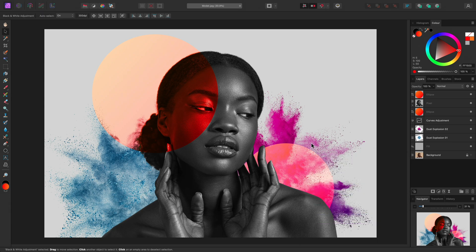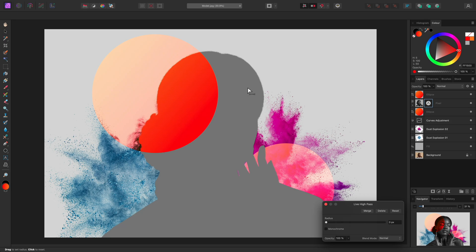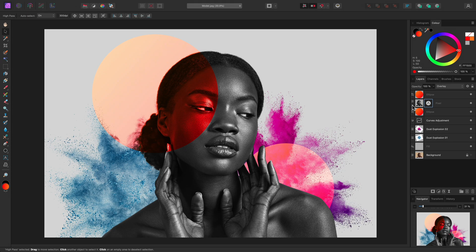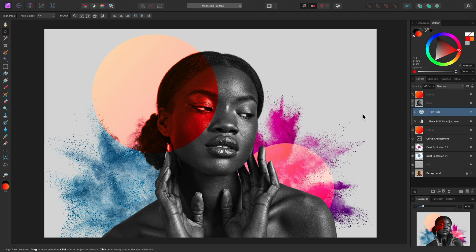Finally, I might want to enhance the detail and structure of the model. For this, I could use a live filter layer, specifically a high pass filter. So I will select the pixel layer again, then go to Layer, New Live Filter Layer, Sharpen, High Pass. This adds a non-destructive high pass filter. I'll bring the radius all the way up to 100 pixels, and then change the blend mode to Overlay. Now, if I close this dialog, I can expand the pixel layer and see both my non-destructive high pass and black and white adjustment layers. I may wish to experiment with the blend mode — with the high pass selected, I can just click on the blend mode option and see what hard light looks like. This produces a more pronounced effect, but I think I prefer the softer look, so I'll go back to Overlay for this composition.